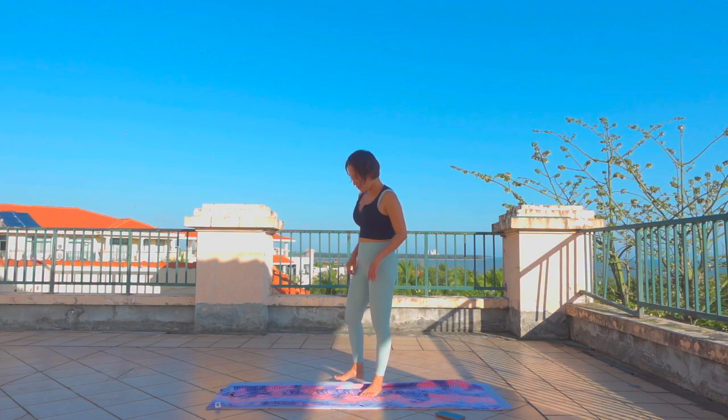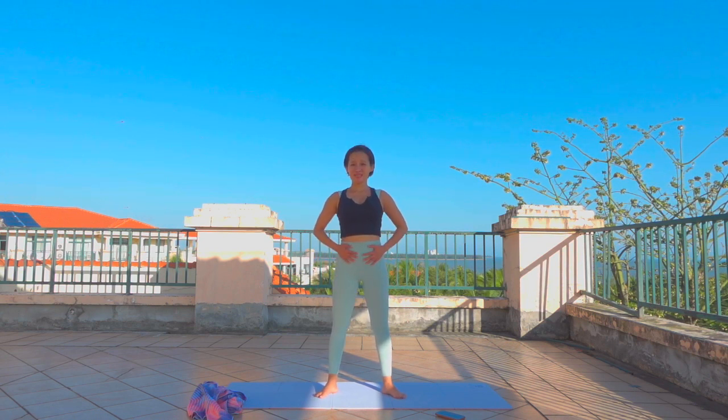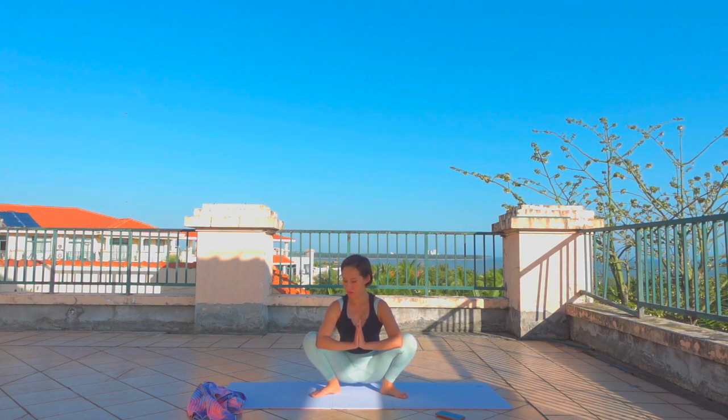From Mountain Pose, let's come into Malasana. Your feet a little bit more than hip-width distance. Take a big breath in, squat down, bend your knees — spine up and tall. You can support yourself by putting hands on the floor or hands together in Anjali Mudra, using the elbows to push the knees wide apart. Sit up and tall, length through the spine. Your tailbone reaches towards the floor and the crown of your head reaches towards the ceiling. One more breath here.